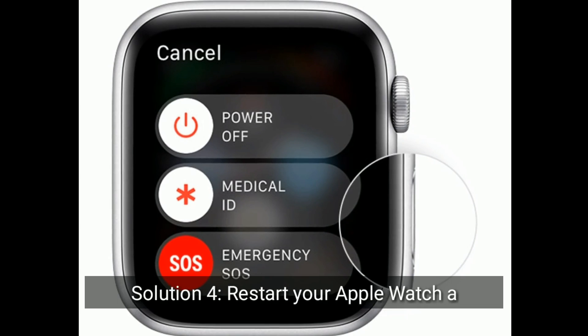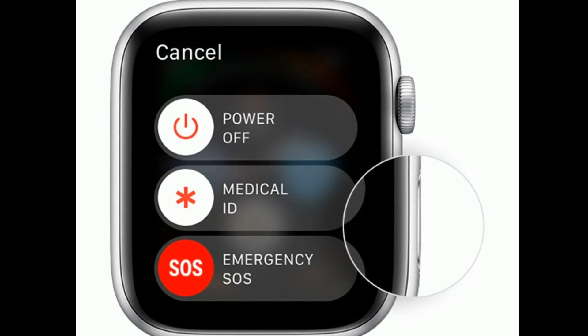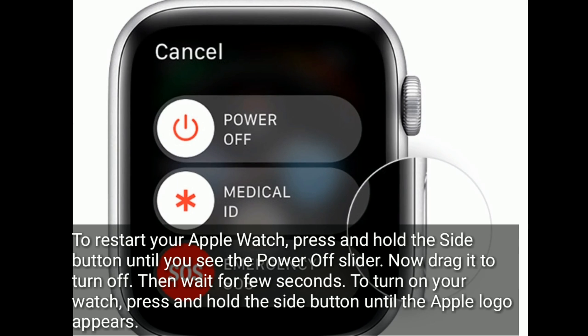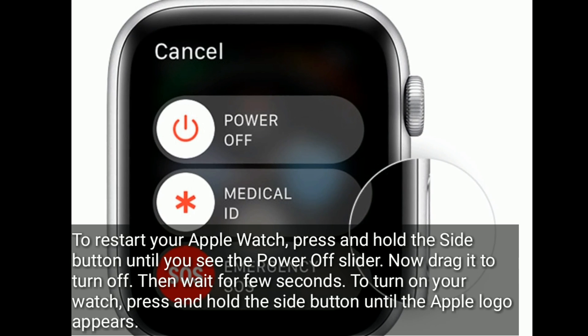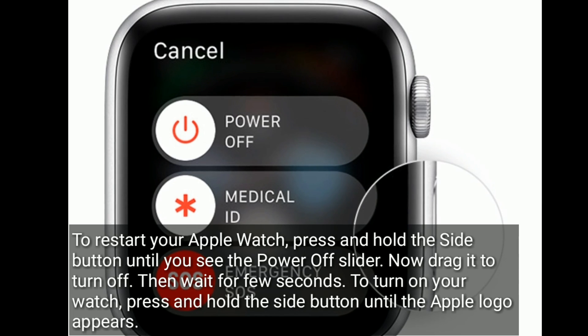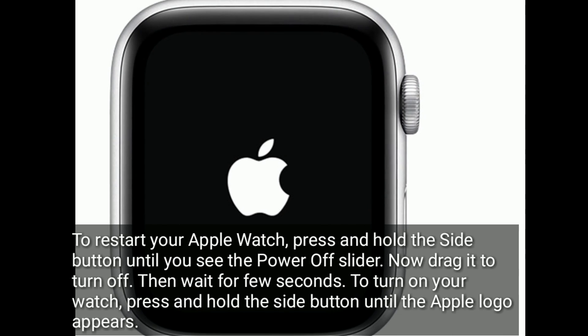Solution 4 is: restart your Apple Watch and iPhone. To restart your Apple Watch, press and hold the side button until you see the power-off slider, then drag it to turn off. Then wait a few seconds. To turn on your watch, press and hold the side button until the Apple logo appears.